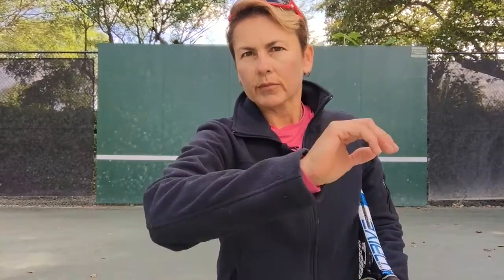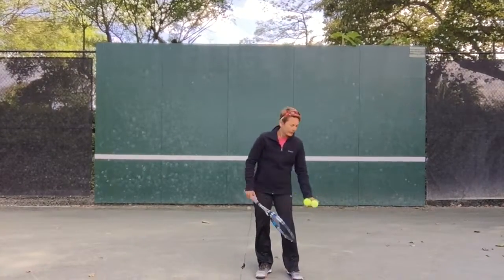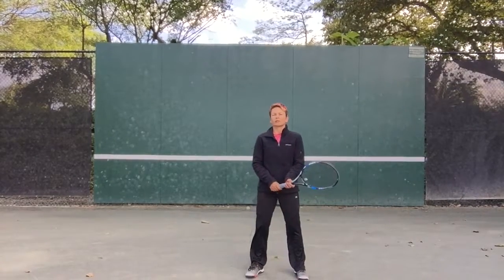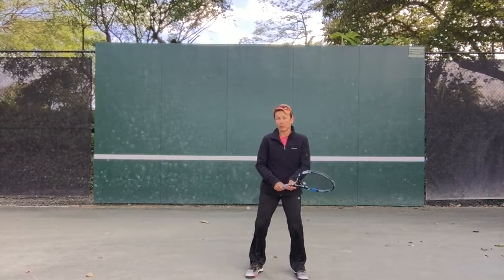Two things I want you to concentrate on: number one, your hips, and number two, throwing with your hand. So let's start with your hips. I want to give you an analogy — picture yourself digging a hole.